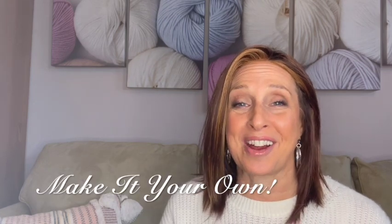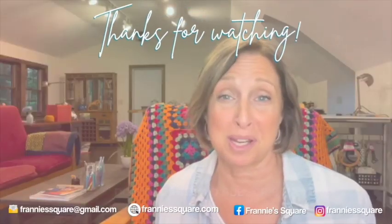I hope you all are having a very happy holiday season. I wish you all the best in the coming year, and you'll probably be seeing me at least one more time before then. Thank you so much for joining me — I truly appreciate it. Remember to make it your own, and I'll see you soon.